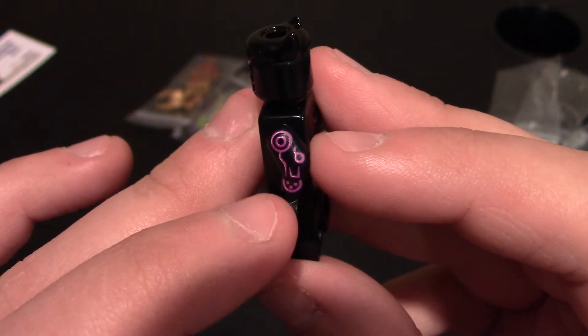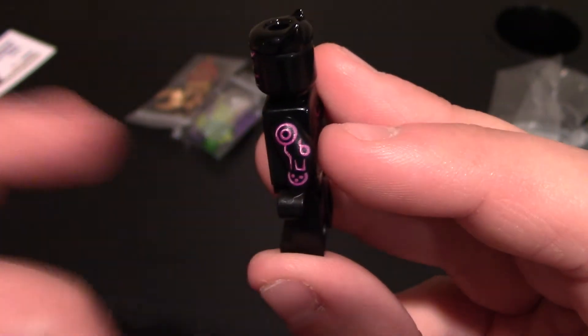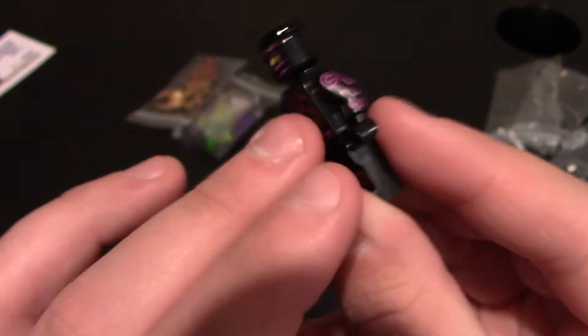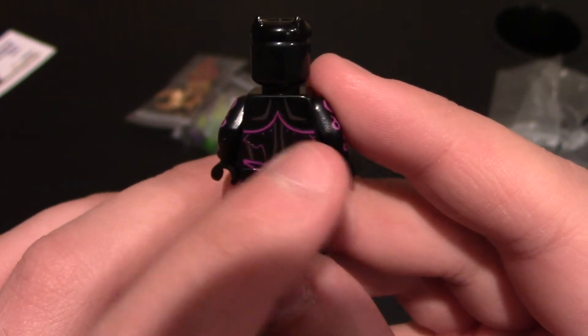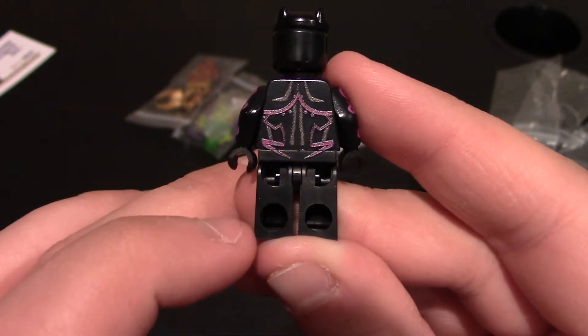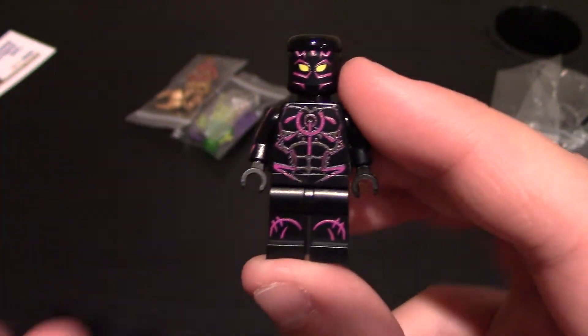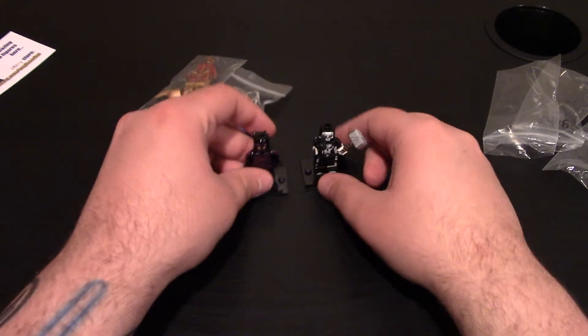To the arms — I like the arms. I like this detailing right here: some more tribal-looking printing on his suit. This side is the same. No printing on the sides of the legs. To the back, he's got muscle details, purple under the shoulders and the sides, nothing on the legs, and it does come down to the back of the waist as well. Simple minifigure, but I love Black Panther so I could not turn down getting him, and this version looks amazing.